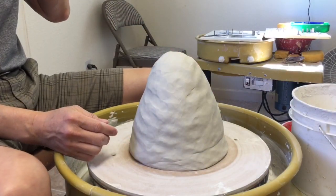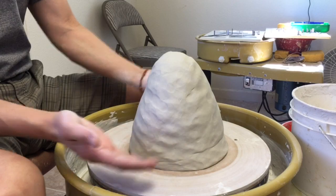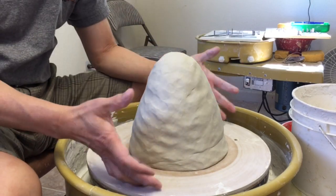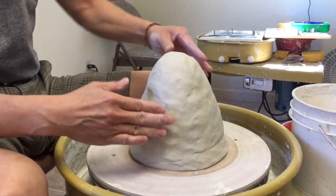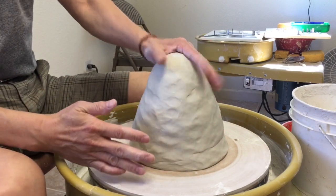Today I'm going to throw a large platter, so the base will be wider. When I'm throwing something wider instead of taller, I choose a softer clay. This piece of porcelain is softer than I normally use.